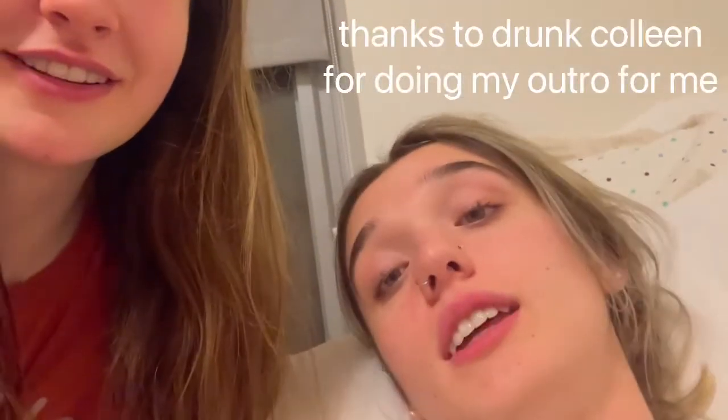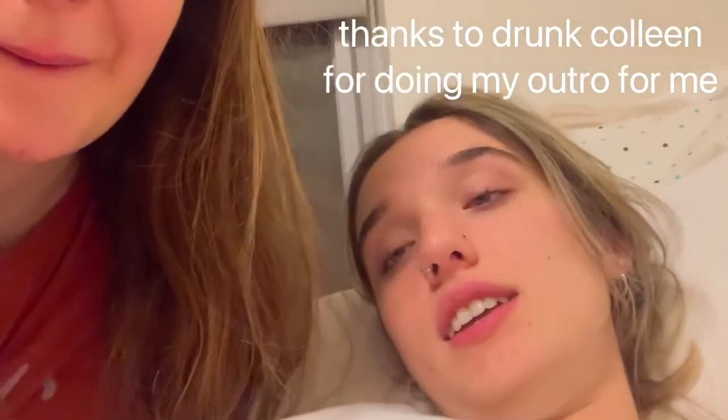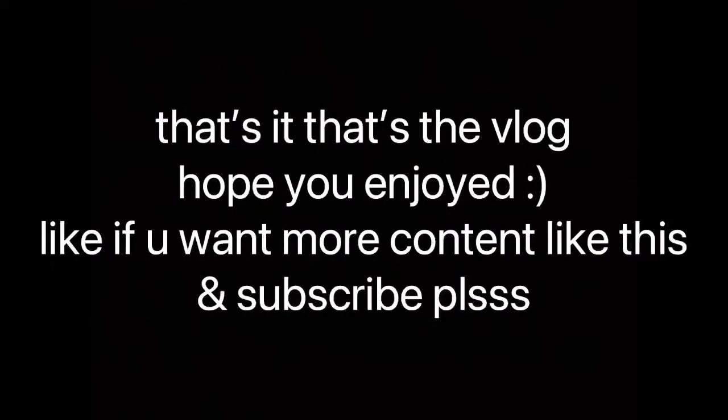Thanks for tuning in, hope you subscribe. Like and smash that like button — just annihilate it. Good night, hope y'all sleep great. I hope we do, I hope so too. Good night, bye!